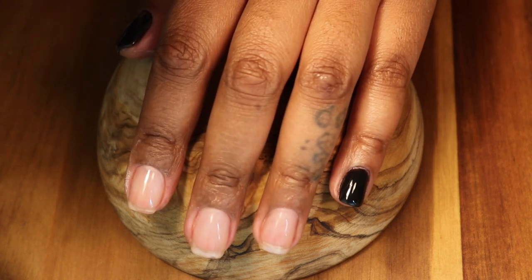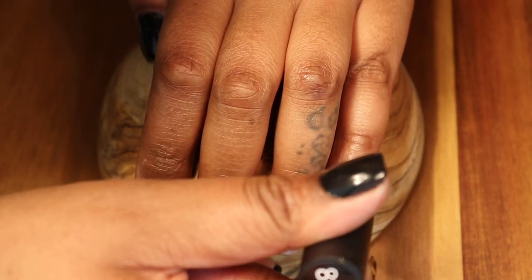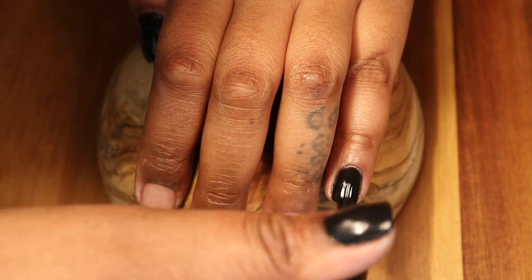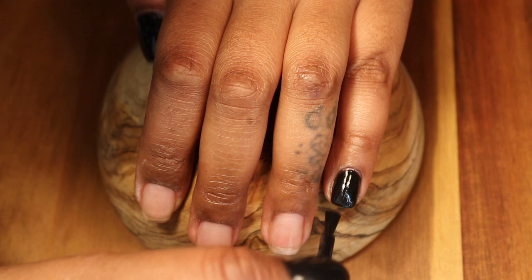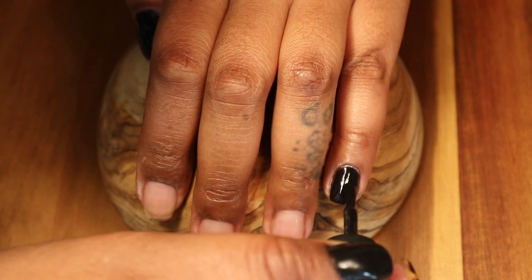As you can see, I've already painted my thumb and my pinky with a black gel polish — this one is by the Beatles. I have everything listed down below. I've already done the first coat and cured it off camera, so this is my second coat. After I do this coat, I'm going to cure it for 60 seconds.